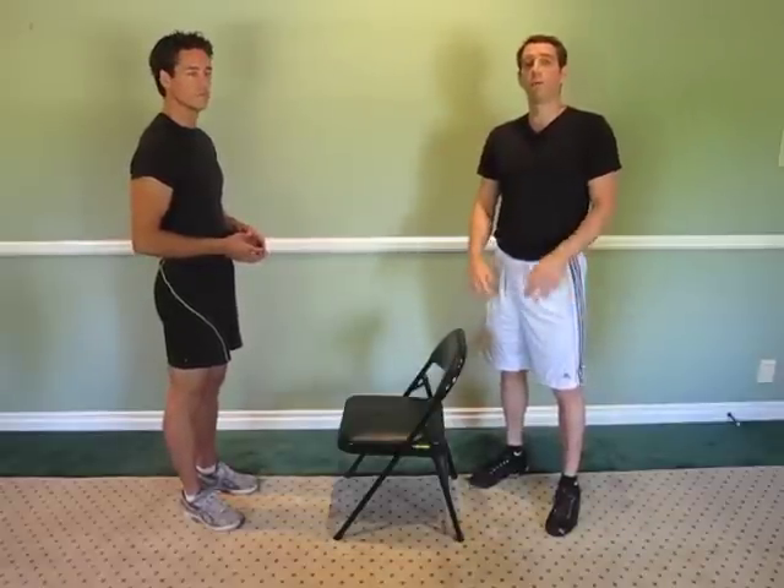Today we are going to show you a really great beginner mobile hamstring stretch for the lower hamstring and the upper hamstring. Most people don't really understand how to isolate their hamstrings when they stretch and they end up stretching all kinds of other stuff like the low back, which you don't want to do.